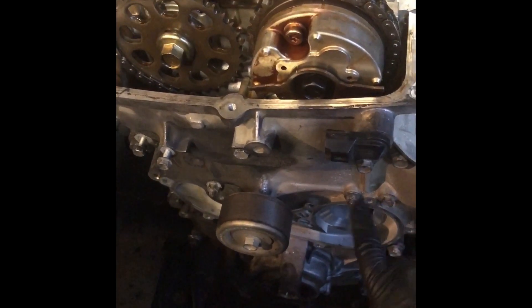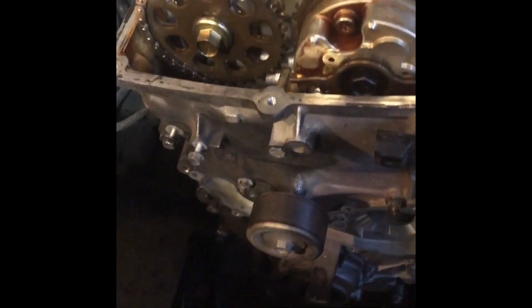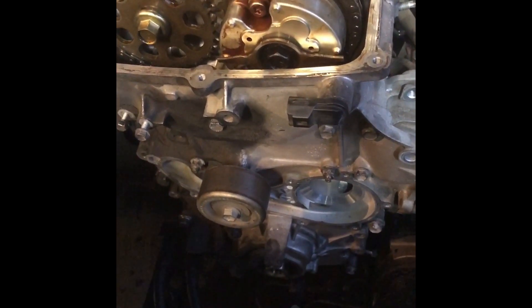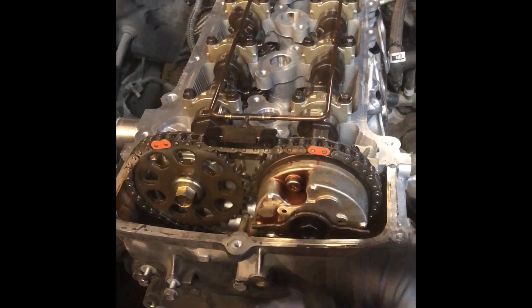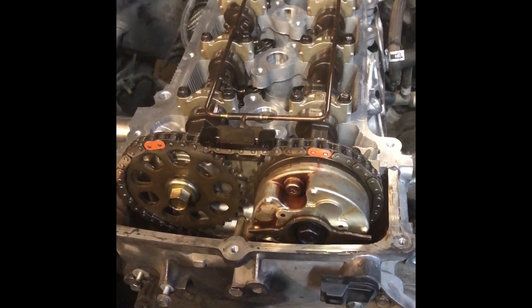Had trouble finding some of the O-rings for the back part of the timing cover going into the block — Toyota didn't have a listing for them, so that was a little hard to find. I put a new front crank seal on it, got all the timing set, and got everything together. All the valves are in and the cams have been torqued down.